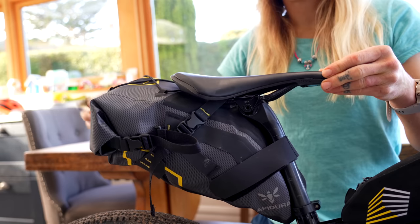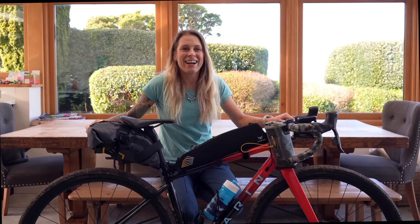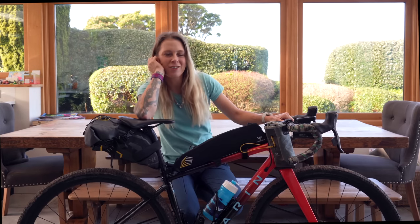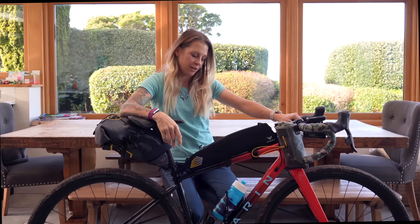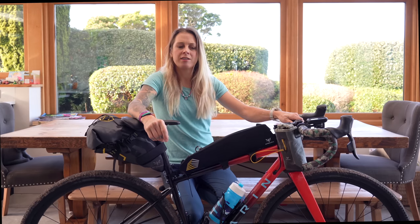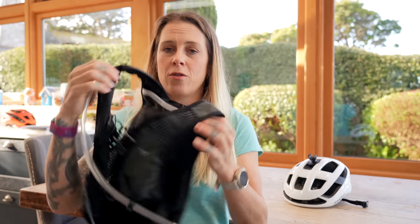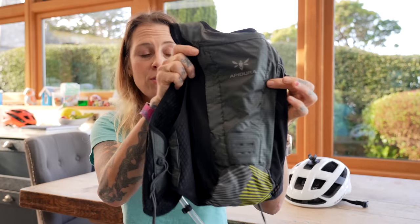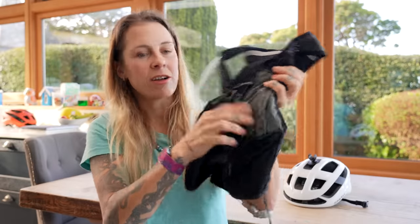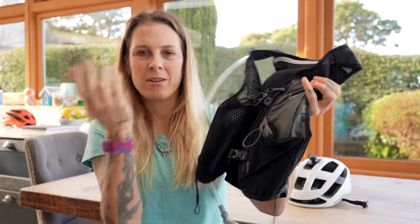At the back I have got the Apidura — I'll check the exact name and write it in the description, I think it's the backcountry racing pack or something. It's very small, lightweight, and crucially waterproof so all my gear won't get wet. Along with the other Apidura bags I've gone for this Apidura racing vest — it's a hydration vest that can hold two litres of water. It's got some pockets around the front so I can put my tracker in there, cash, and maybe slip my phone or camera in there.